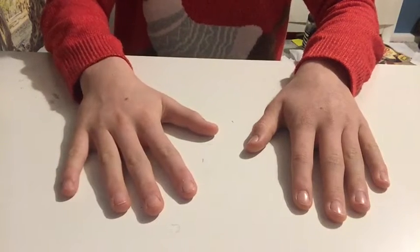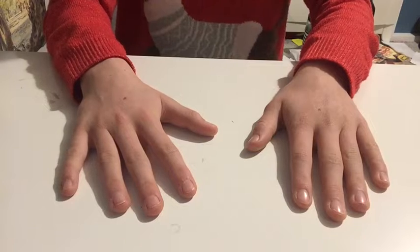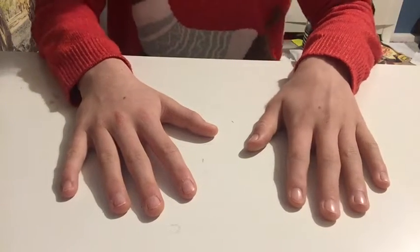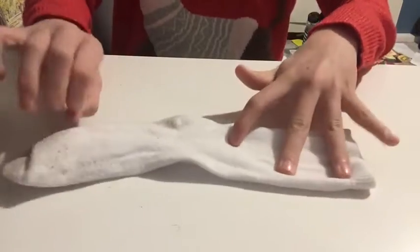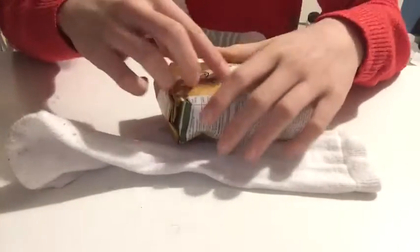Hey guys, welcome back to the Bee's News. Today I'm going to show you how to make a snowman out of a sock and some rice. First of all, grab your sock and grab your rice.